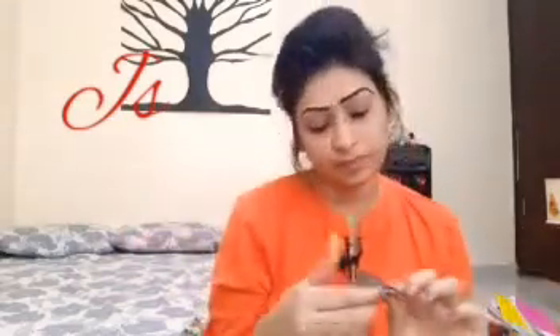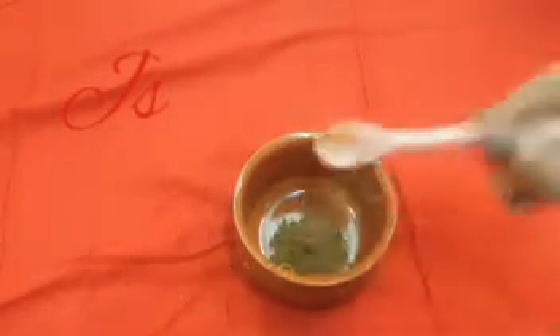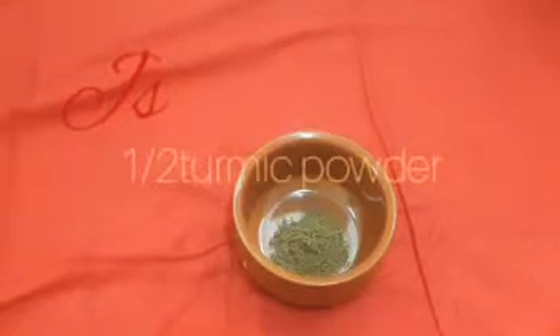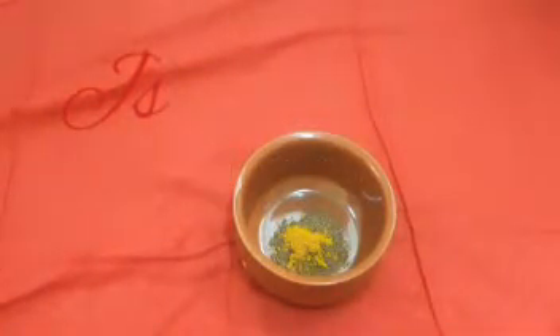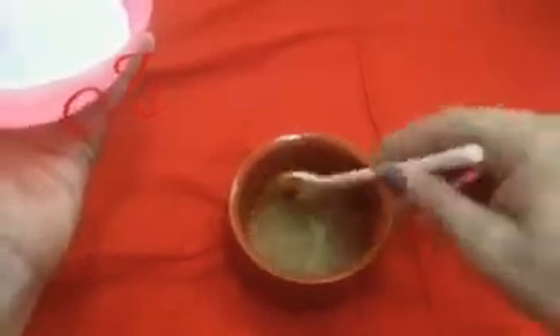Then we are going to go to the pack. Clean it with your teeth. I am going to take a bath. I will add 1 tablespoon of the dish. This is not pimples.